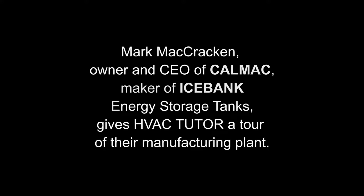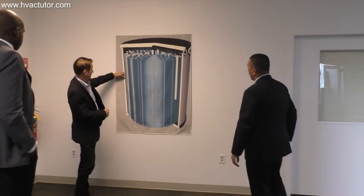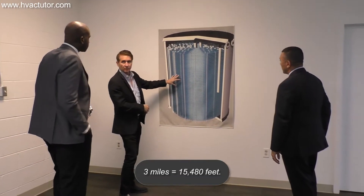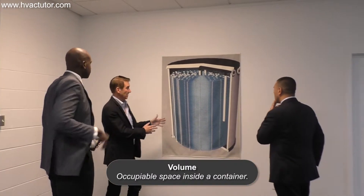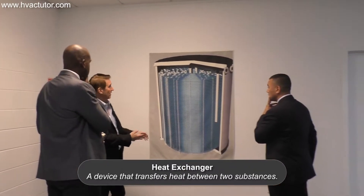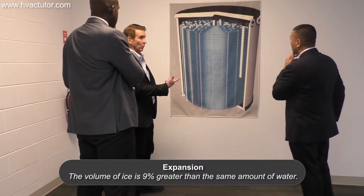This is the basic cross section of the tank. Essentially we have an all-plastic tank with insulation around it, and on the top we have three miles of plastic tubing inside of each tank. The tubing only takes up 10% of the total volume. So 10% is the heat exchanger, 80% is water, and you fill it up to here — the next 10% is expansion space, because when you freeze the water to ice it takes up more room.